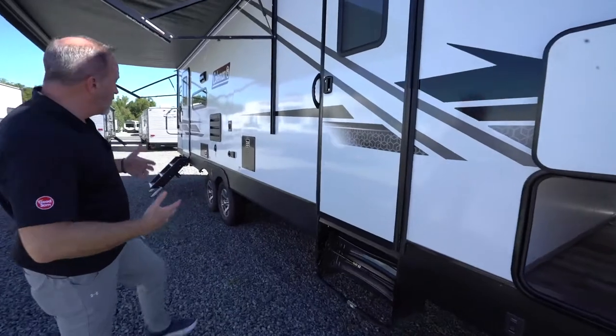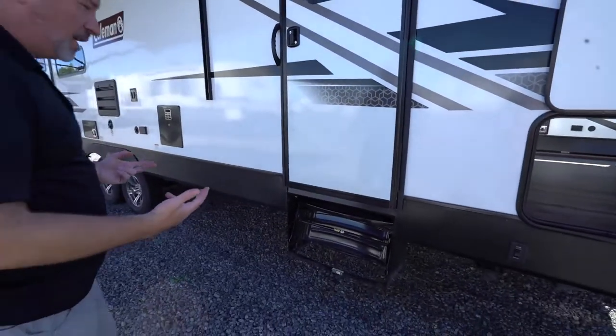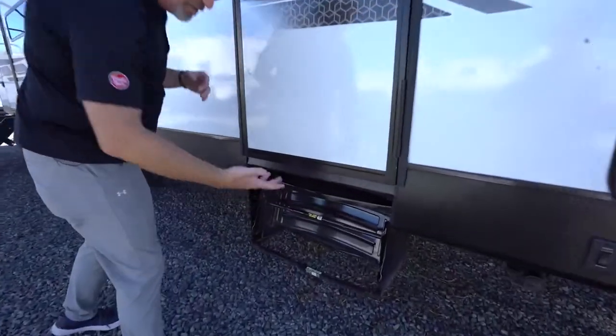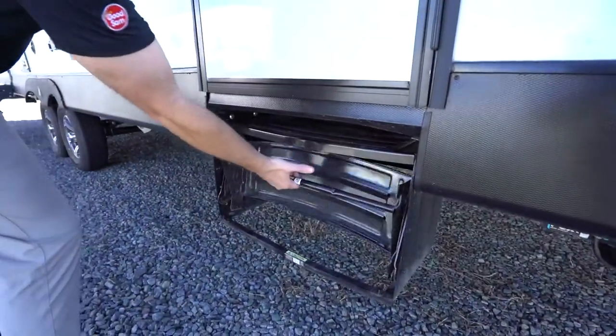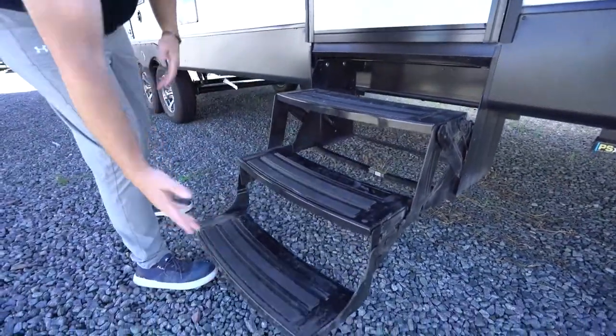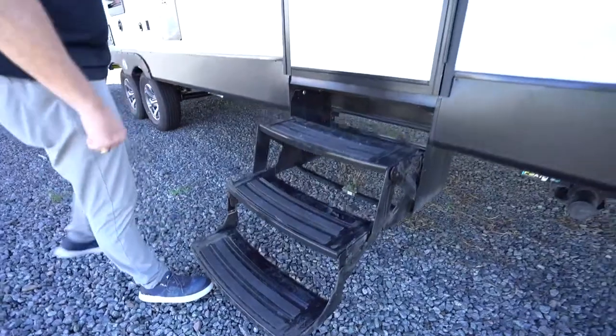Your travel trailer will come with one or two types of stairs. If you have the steel stairs, just follow the directions — pull here to open, that folds down the second step, and then the retainer bar folds down the bottom step.